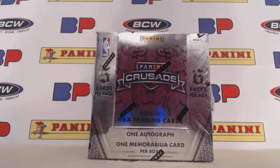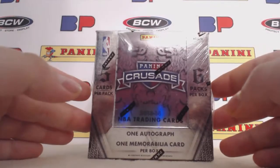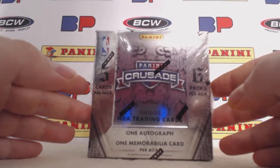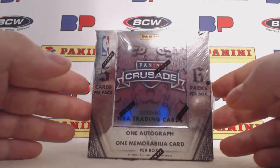What's up everybody? Hope everybody is having a great Monday. I am back with a little box break of Panini Crusade 2013-2014.